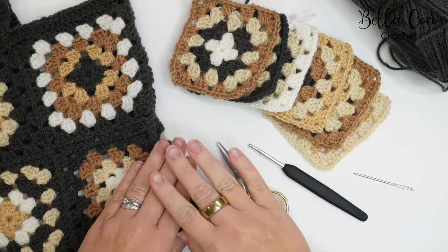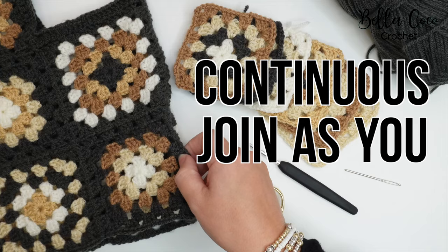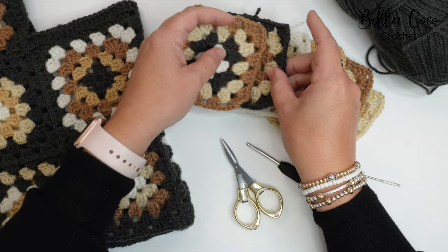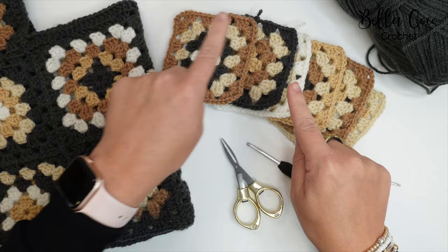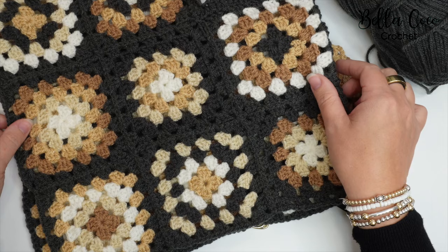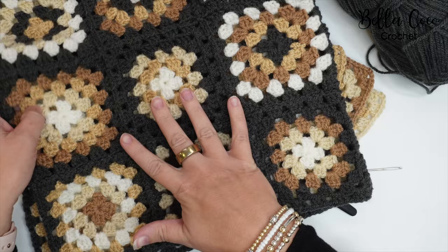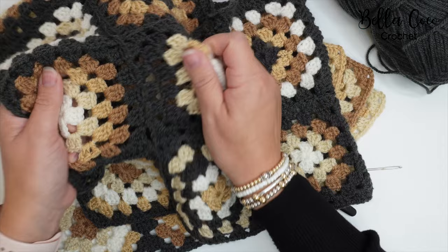In this tutorial I'm going to show you how to do the continuous join as you go method. This is for any granny squares. I've done four rounds on my granny squares and the continuous join as you go is the fifth round, but it's worked in a way that we join all of these granny squares all at once. It's a really nice, super sturdy join as well.